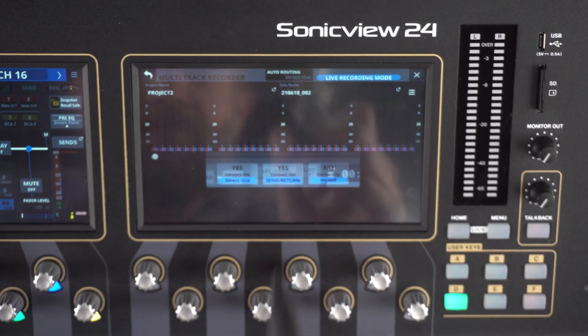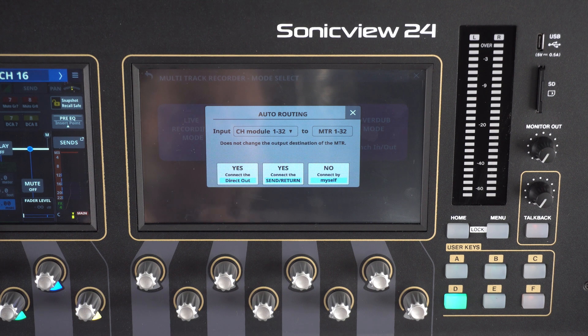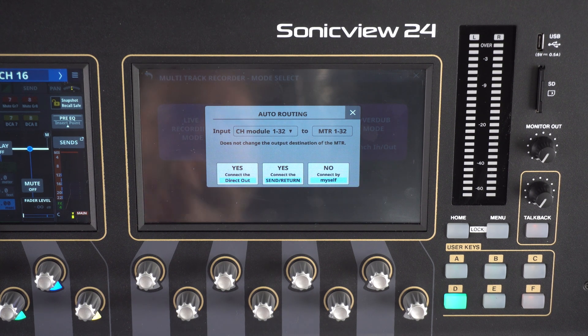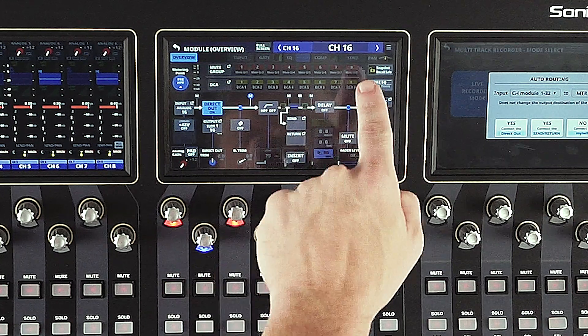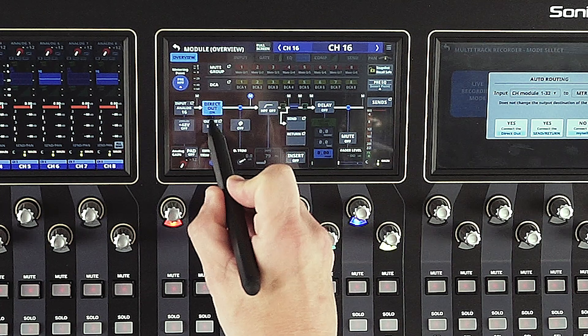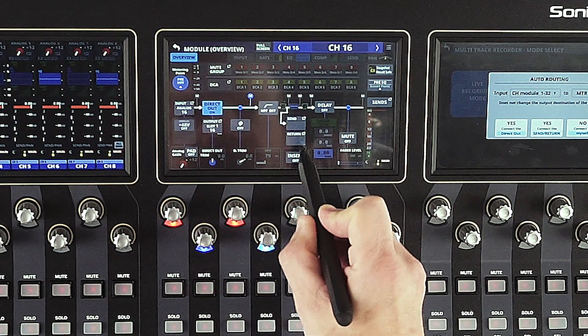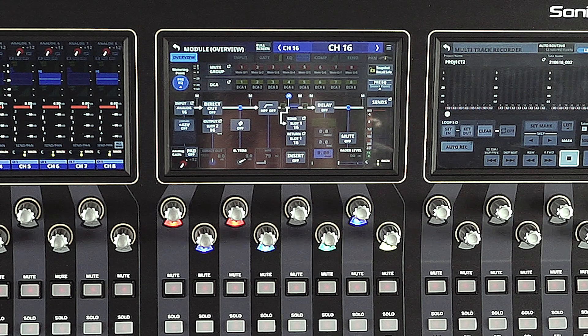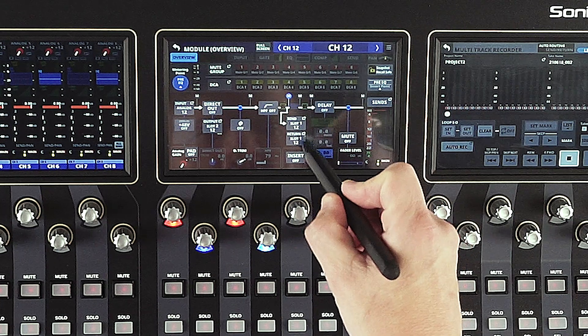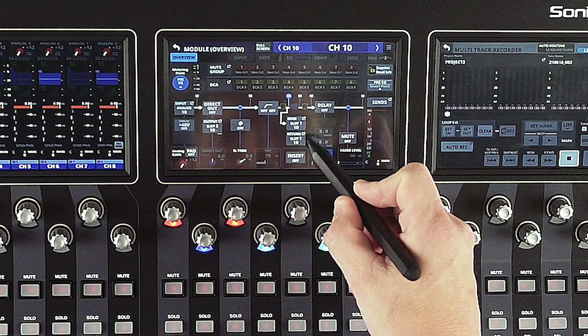Let's go back to our auto routing feature. By selecting to connect the send return point, we are going to send signal from the send return point in our channel signal flow, which we can see on channel 16 in the overview tab. After connecting this, auto routing flips from direct out to send return. Selecting our different tracks, we can see slot 1 track 12, and as we go down the numbers change.